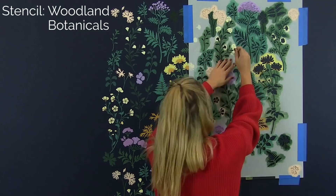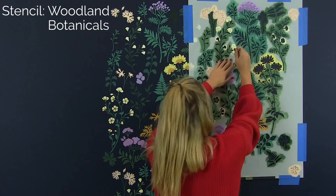Wallpaper can be really expensive. It costs a lot of money to purchase, then to install, and even more money to remove. With stencils, all you need is a cutting edge stencil and some paint.